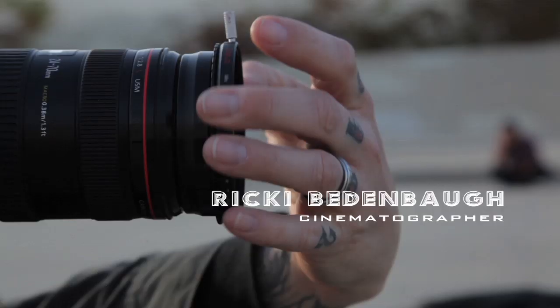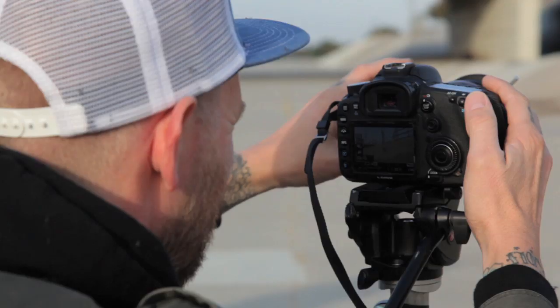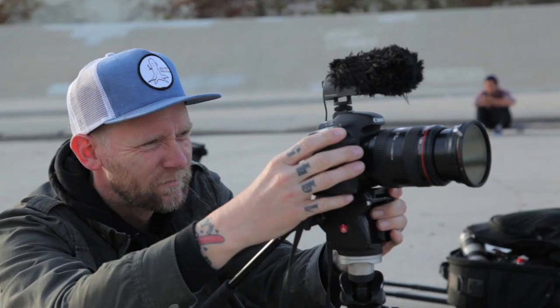Basically this is a Genius ND fader filter. It has nine different stops. What you can do with your camera is set up all your f-stops, your shutters, your ISO, and then basically you let this adjust how much light comes into the camera by just turning it — one way lets more light in and one way lets less light in.